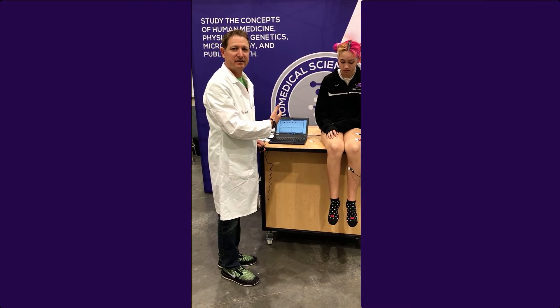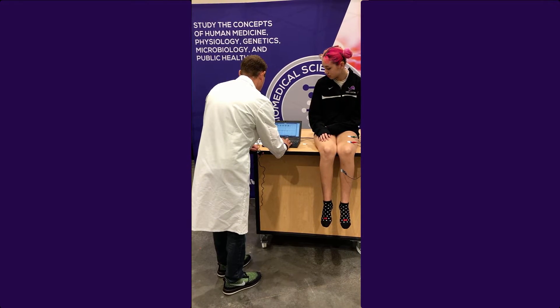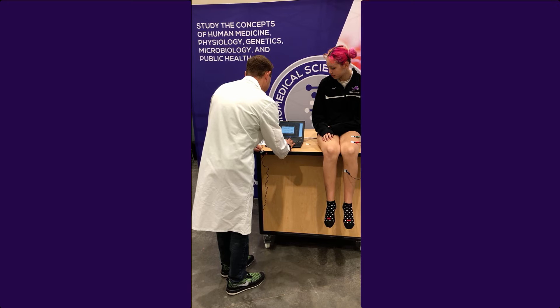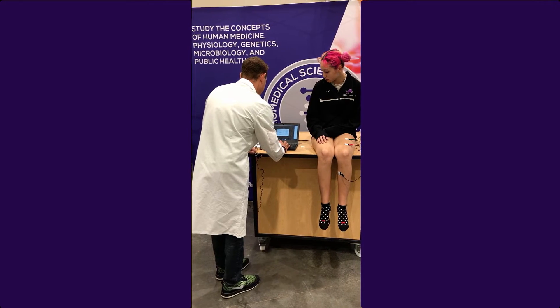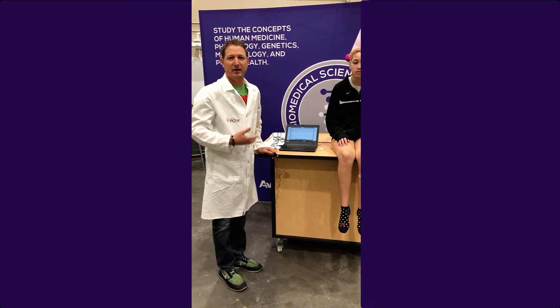Now that I have the data, I'm going to reset this for the next experiment, which is going to be an involuntary reflex. I'm going to go to new experiment. Now that I saved it — sensor data collection — it'll come up with a new data set.